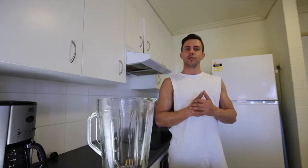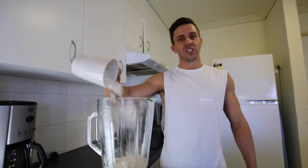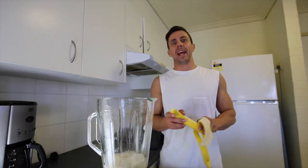This smoothie is called the Unbloat Banana Boat. Milking. Icing. Oiling. Banana. Banana-ing.